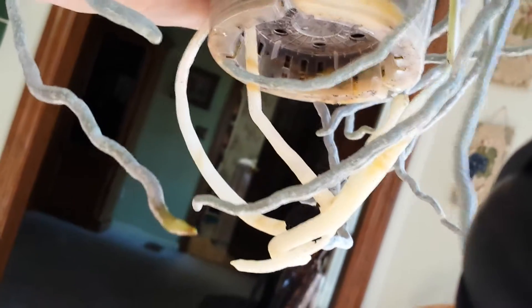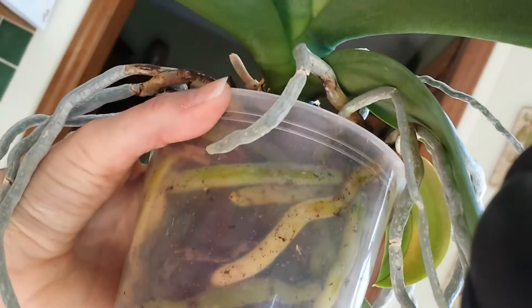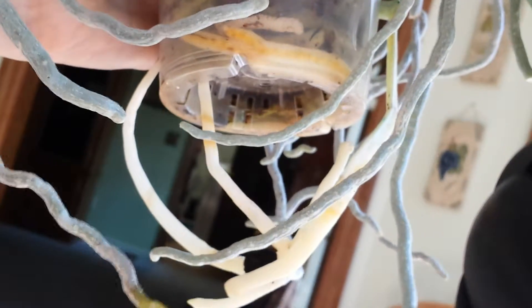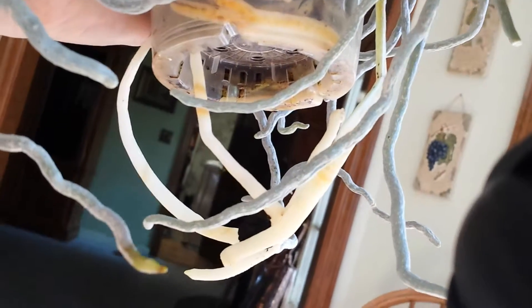I wanted to show you these very, very healthy new roots. I'm going to go try to find a pot big enough to put this in now. I hope you all have a highly favored, deeply loved, greatly blessed day. Isn't God's creation magnificent? We'll see you next time.